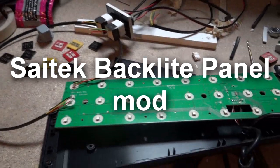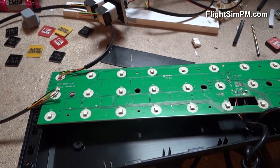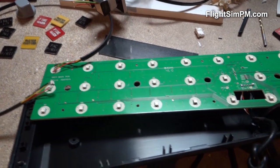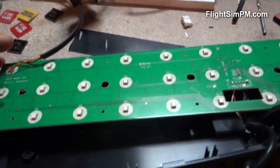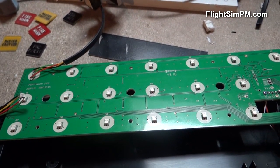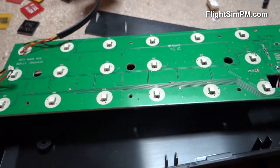Hello guys, so in this video I'm gonna show you what I'm going to do with my SciTech backlight panel. First of all, if you want to do this modification, do it at your own risk — this will of course void any type of warranty if you still have any.